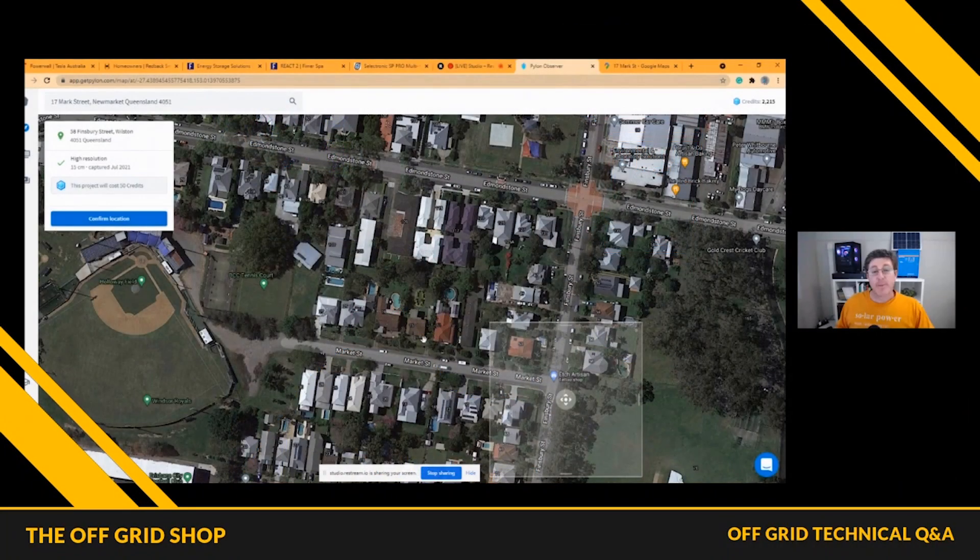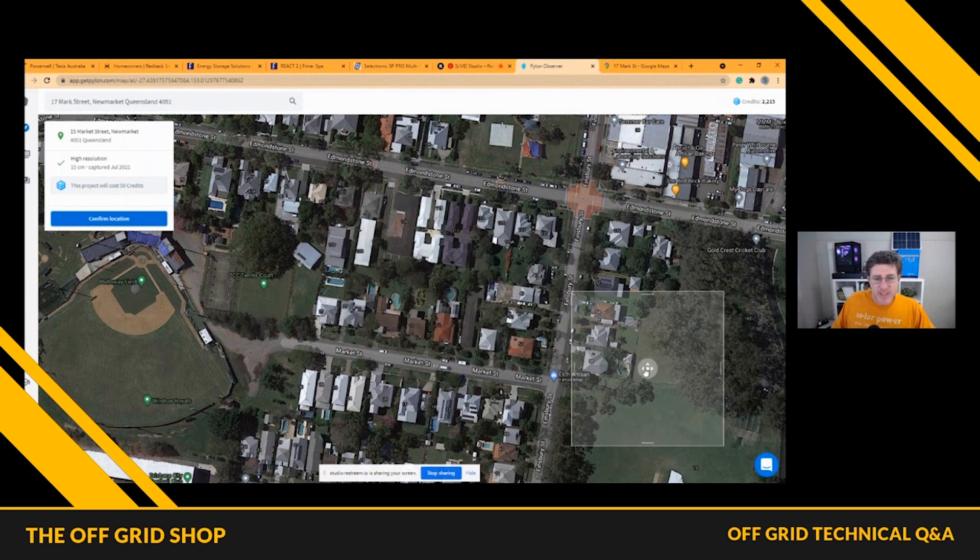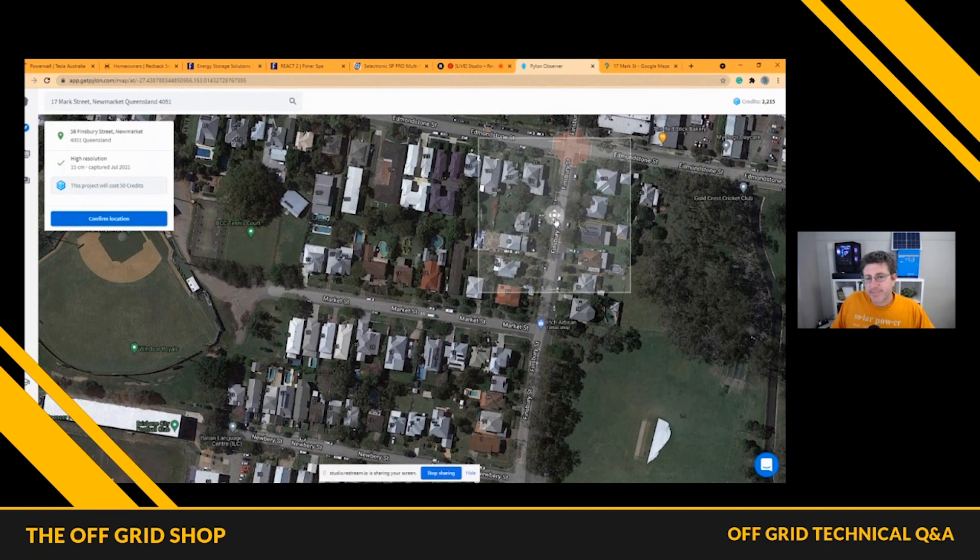Share my screen here. This program is one we use for people to work out how much their systems are going to produce. A lot of people don't have a perfect face and roof and things like that. We'll just pick on some roofs here — grab these guys here. There's going to be enough roofs to play with.